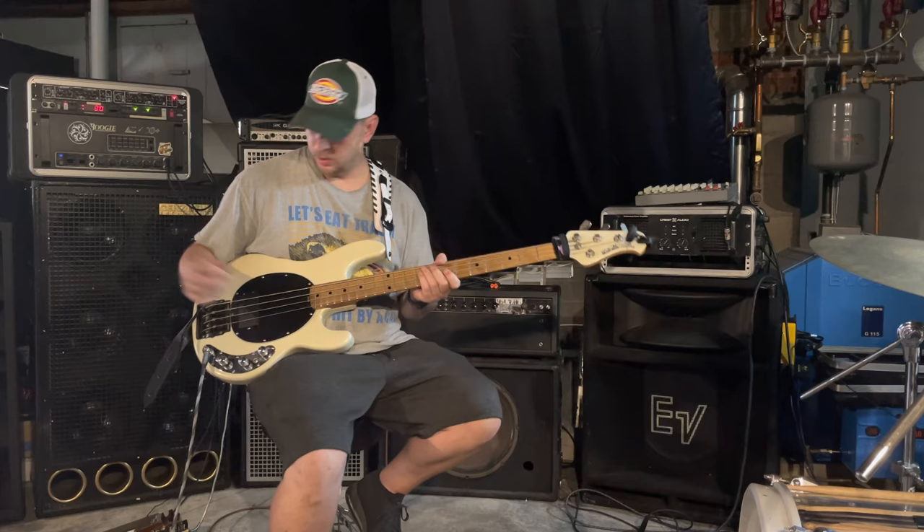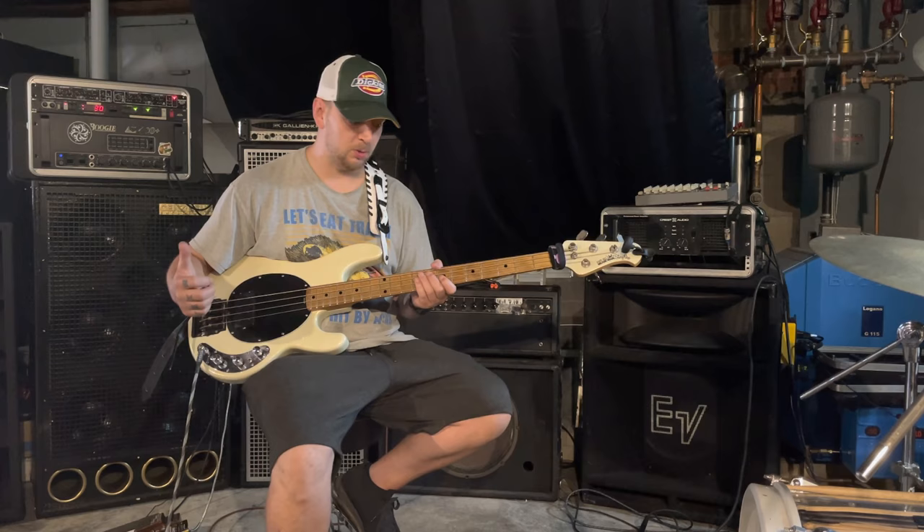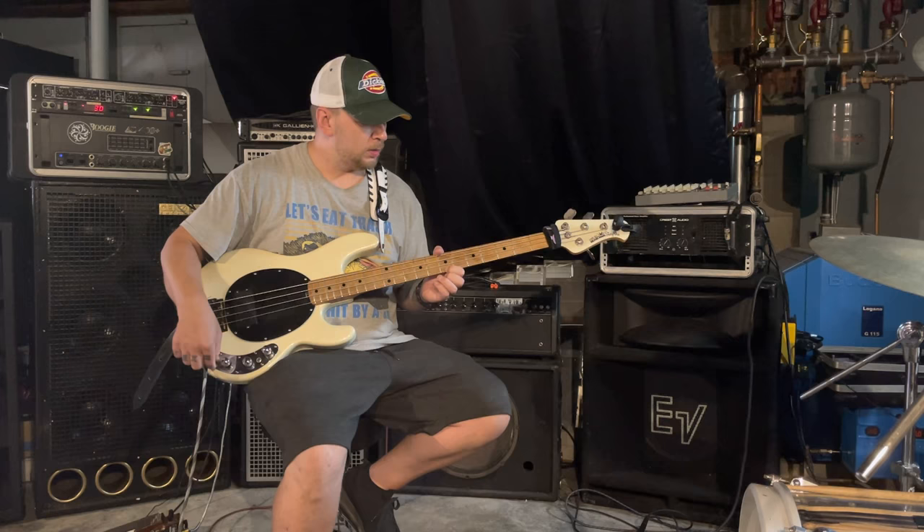Lucid Hand Devices — you can find them anywhere online, they have a Facebook. Nuno, who is making these, is a wonderful guy to work with, excellent customer service. He's the one who showed me how to actually use a passive circuit with the switch and the filter. Just an excellent, super clean-sounding preamp.